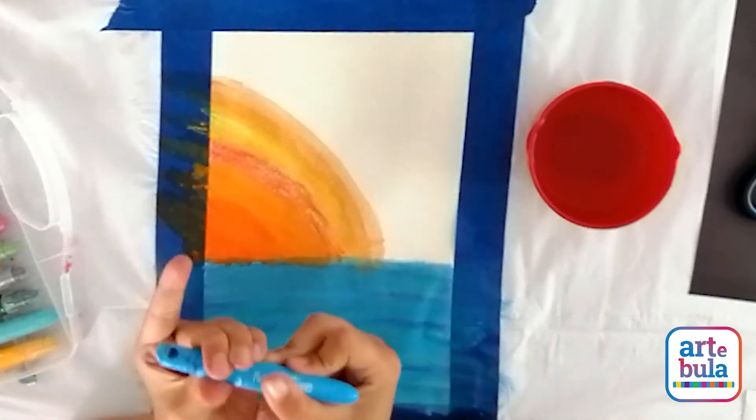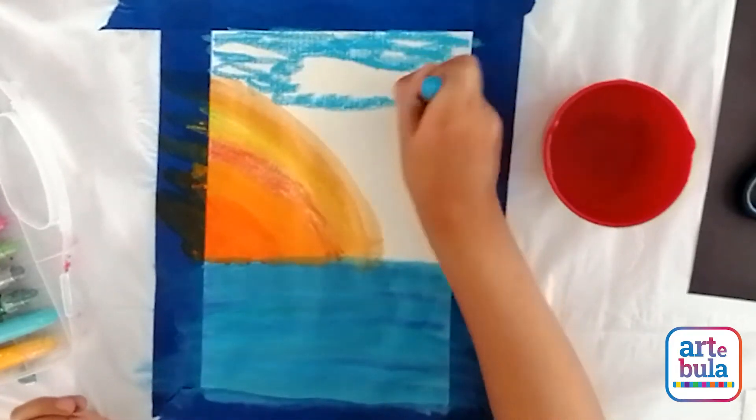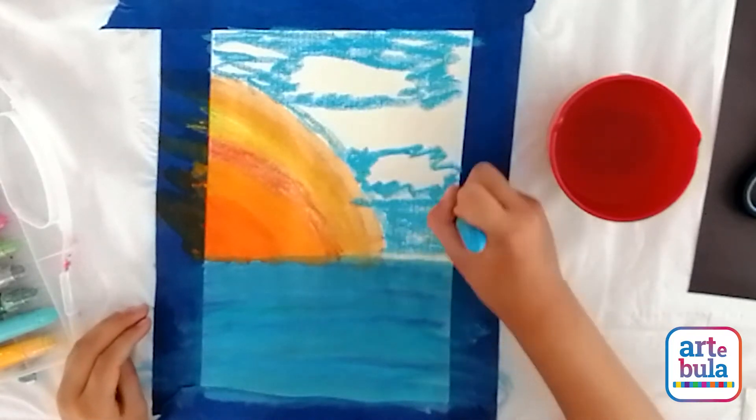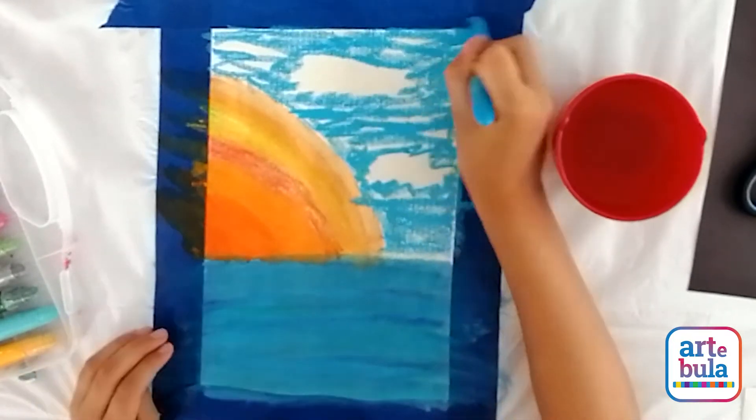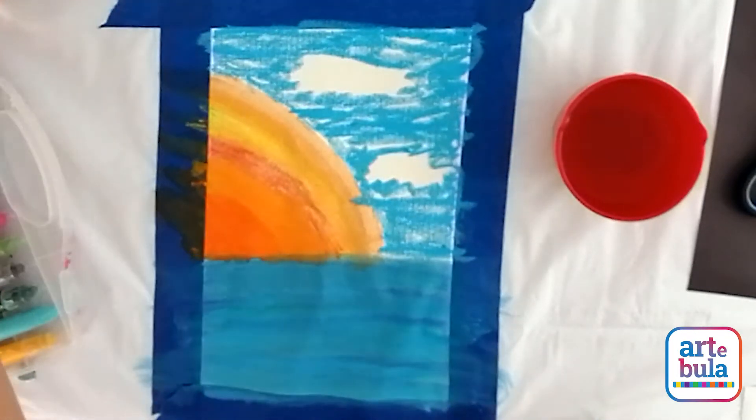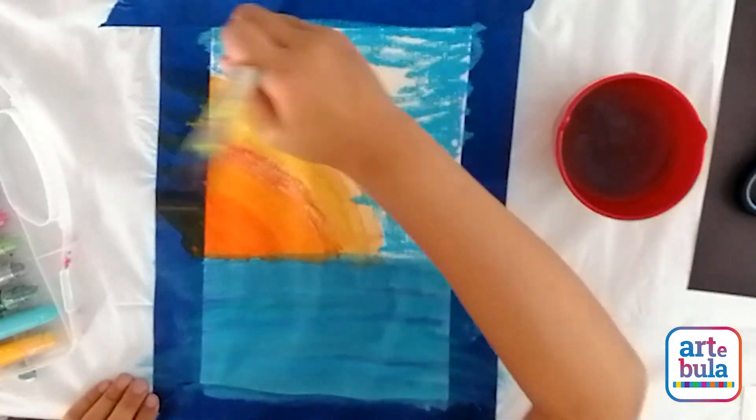Finally you're going to go ahead and do your sky. You can leave some room for some clouds and you won't put any paint color there at all. Wet your paintbrush one more time and blend the sky.